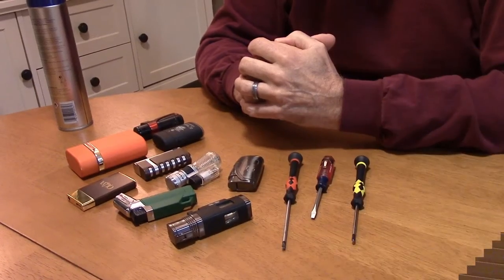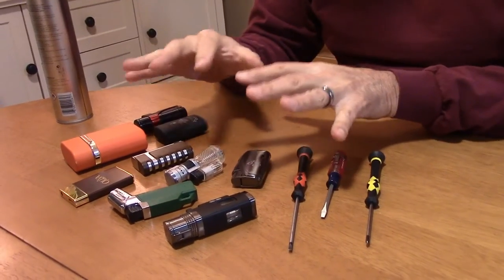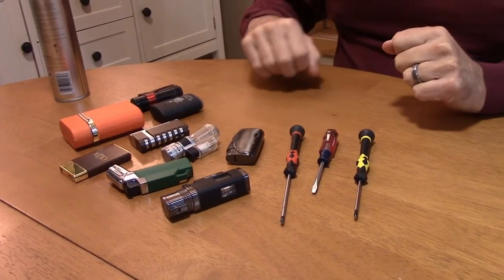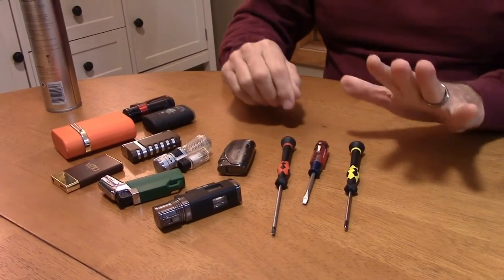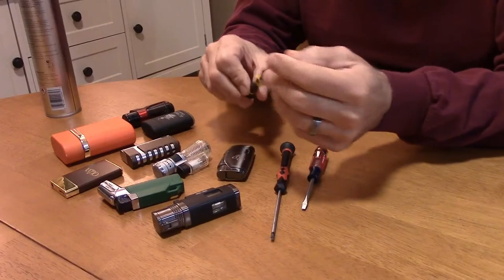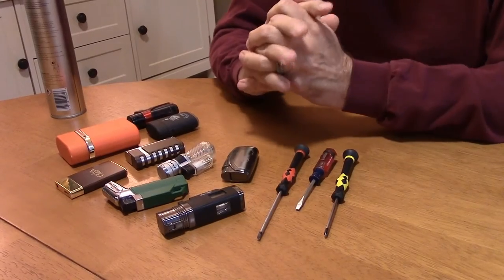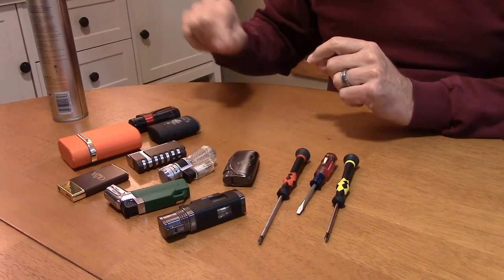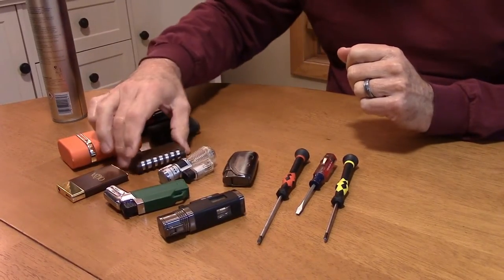Now let's get started and look at our lighters. As you can see, I have a collection of lighters — some new that I've never really used, and a lot of them in the graveyard. We're going to pick one or two out and demonstrate how to fill them. The first thing we want to do is make sure we have our tools lined up: a Phillips screwdriver and a couple of flatheads in different sizes.